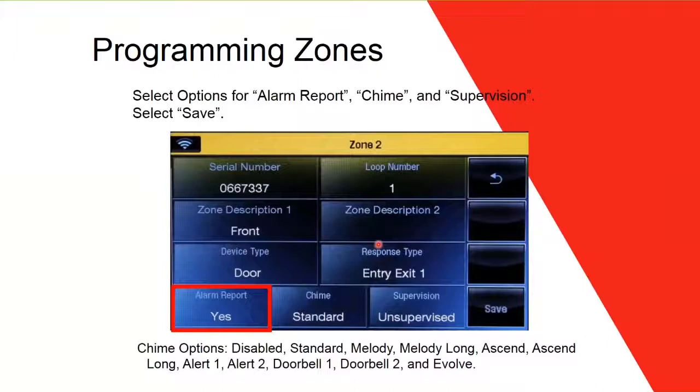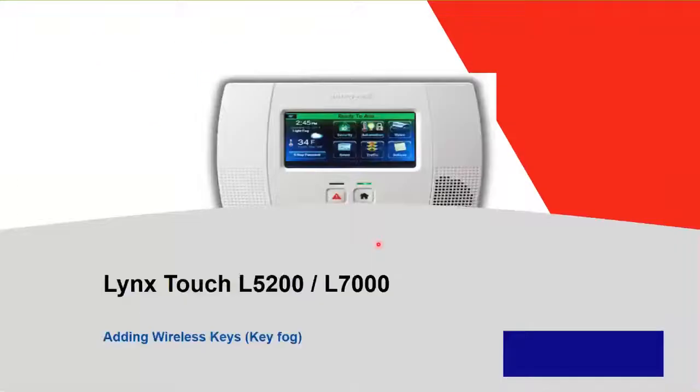Next is Alarm Report — it asks whether you want to report alarms to the central station: yes or no. Tap once for yes, tap again to toggle to no — it depends on the customer. Then set the Chime — whether you want chime sound and which sound option. Tap the button to cycle through chime options. For Supervision, select whether you want the zone supervised (yes) or unsupervised (no). After setting all fields, press Save. That's how you program a zone — very easy.